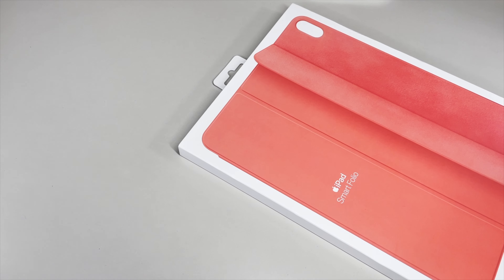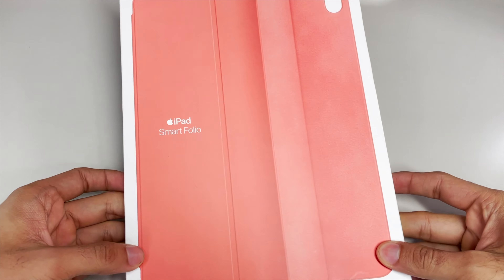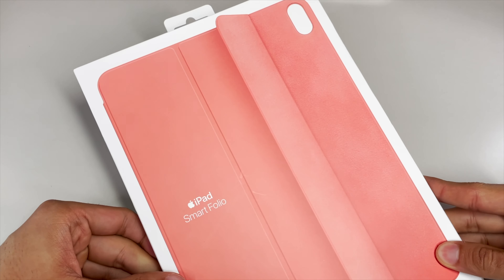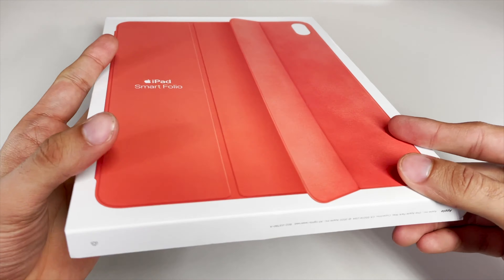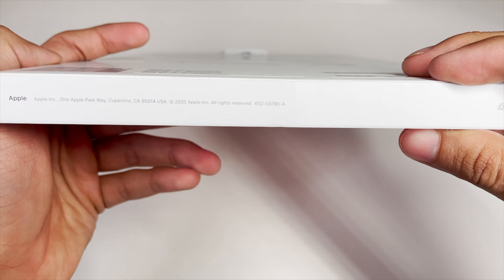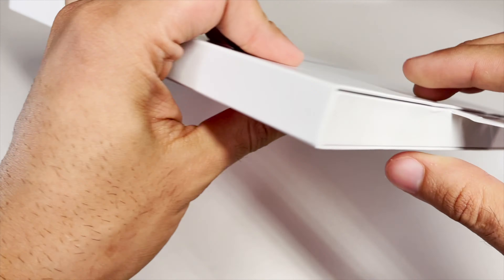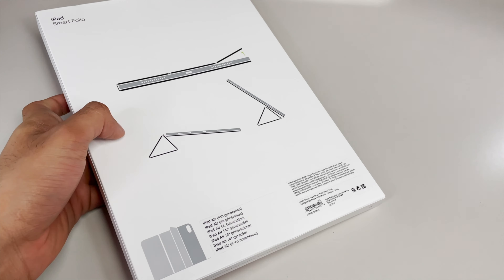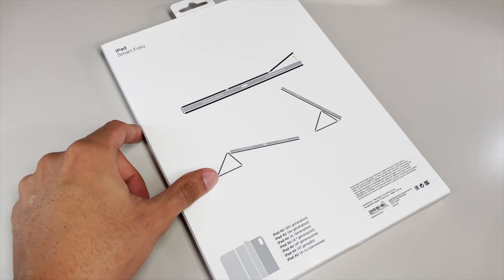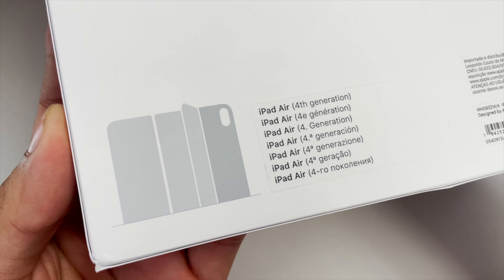The unboxing will differ slightly from the regular smart covers we've seen before that feature a translucent plastic showcasing the actual smart cover. Here with the smart folios for the new iPad Air, we instead feature the iconic white Apple box with an image of the bright color smart cover, and it even demonstrates that this also features back protection thanks to that camera cutout we can see on the back. We see an illustration showing the different orientations in which this can be propped up, as well as showcasing the automatic sleep-wake capabilities of the smart folio.